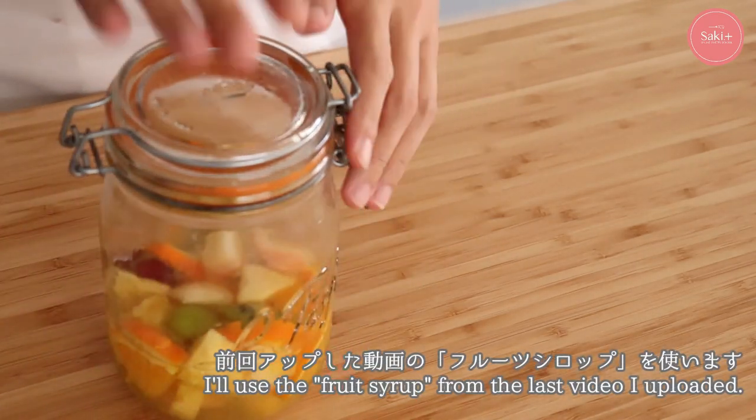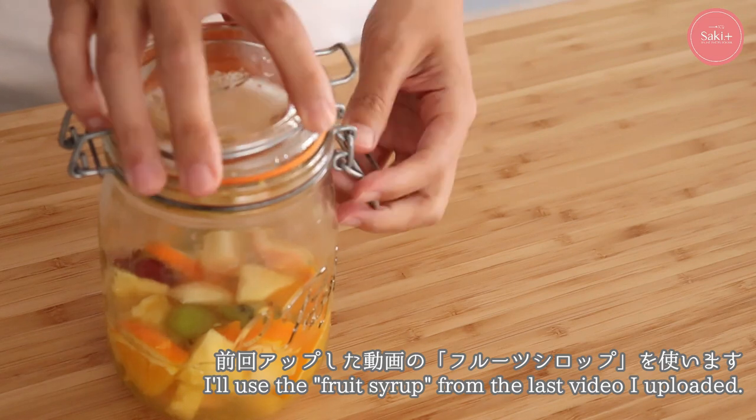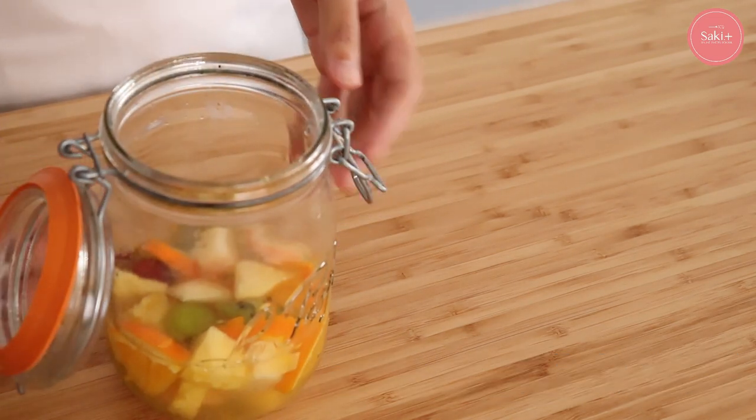Today I'm going to use the fruit syrup for the first time.